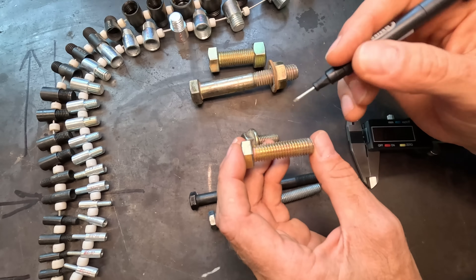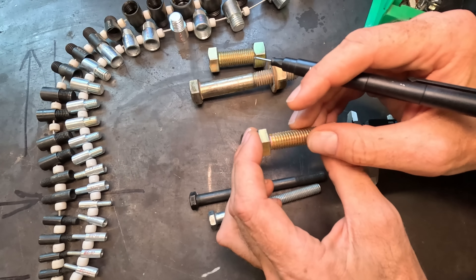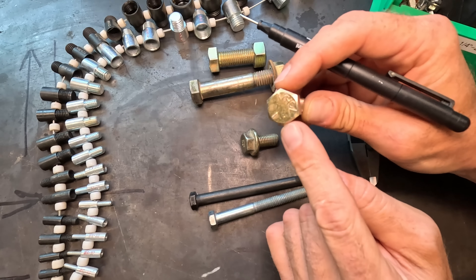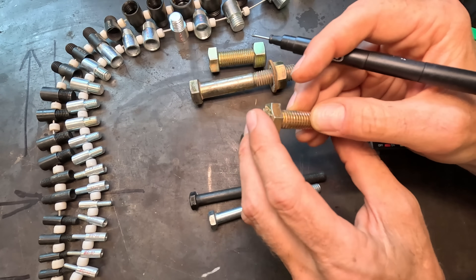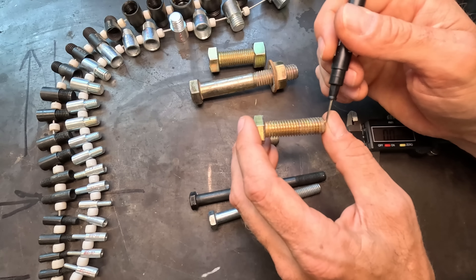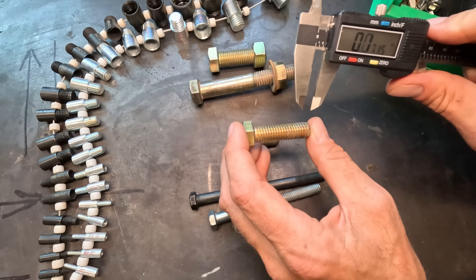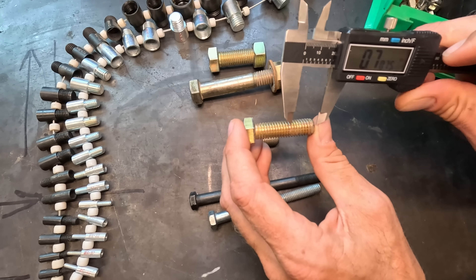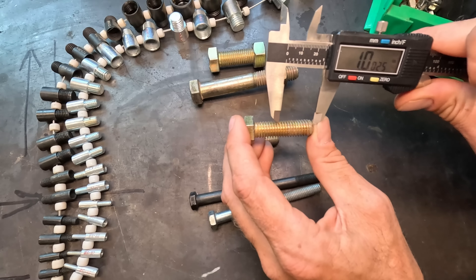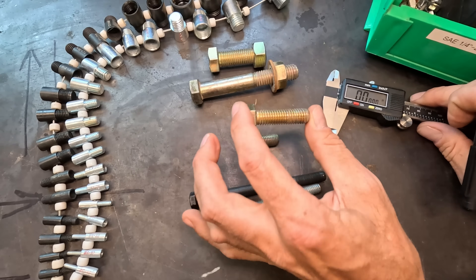We also care about the threads themselves, and this is where you start to get some variance between metric and standard bolts. This is a standard bolt — I've got three dashes on the head, so this is a grade five. On a standard bolt, it's measured by the number of threads in one inch. If we take our caliper and measure out one inch, however many threads fit within that inch — that's threads per inch on a standard bolt.